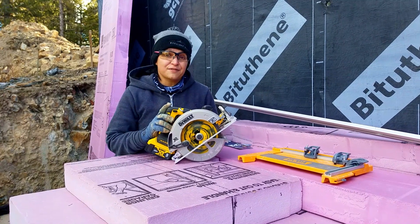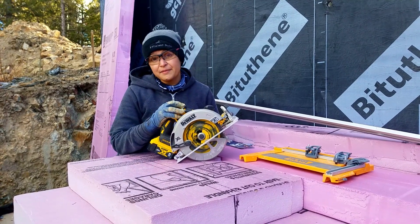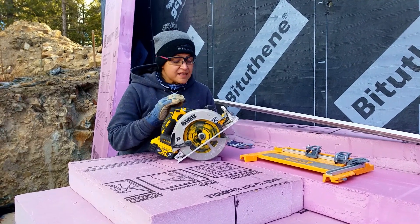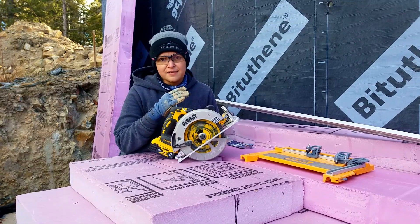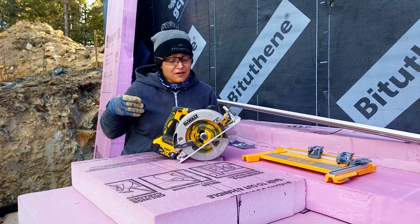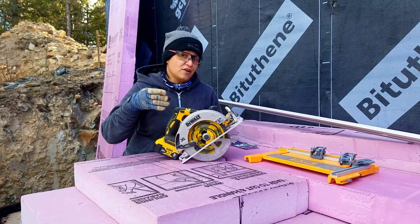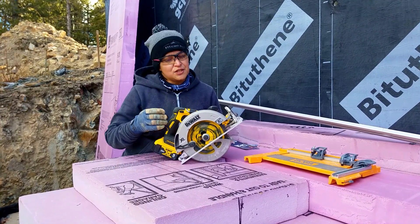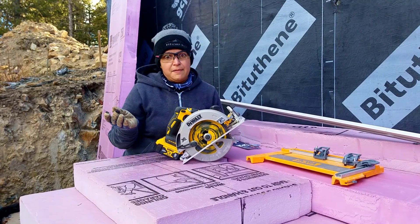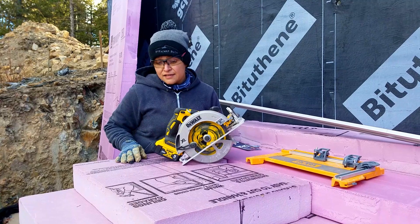Now we have the circular saw, also battery operated. If I could find one with a 4-inch depth this would be my favorite tool for the job, but we couldn't find anything running on batteries. This one is super powerful — the blade is thicker so it doesn't bend. It makes a mess, and the main caveat is that it doesn't go all the way through so you have to do two cuts. For long cuts you need a sled; we just couldn't keep it straight. A small mistake makes a big hole because the blade is really large.